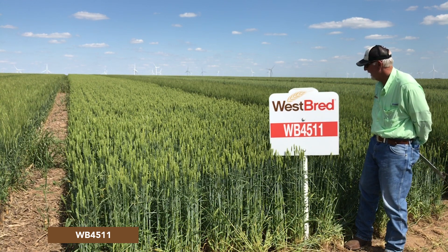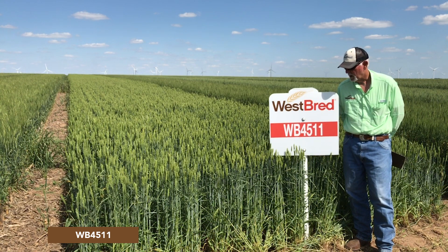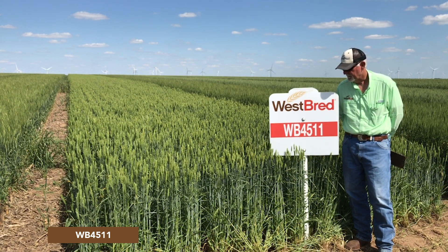This is a very attractive line. It has a beautiful dark green color in the field with bronze heads on it. Very, very attractive.